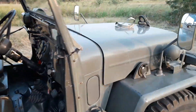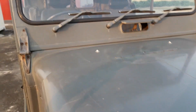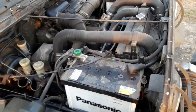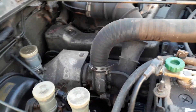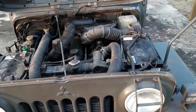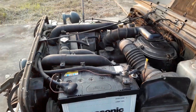It's a little dirty under the hood but that won't be like that for long. As you can see, we've got two batteries for the 24-volt system, and there's the turbo over there. I'll get this thing all cleaned up nice.